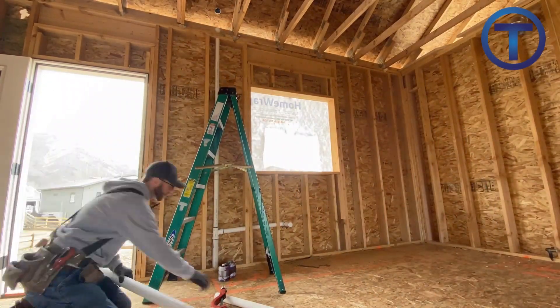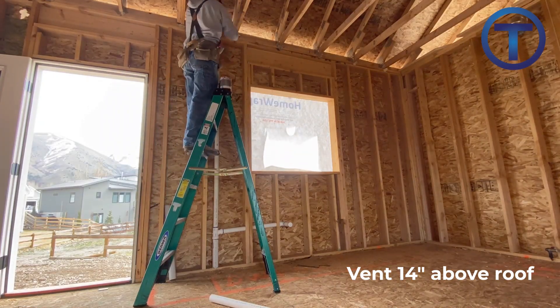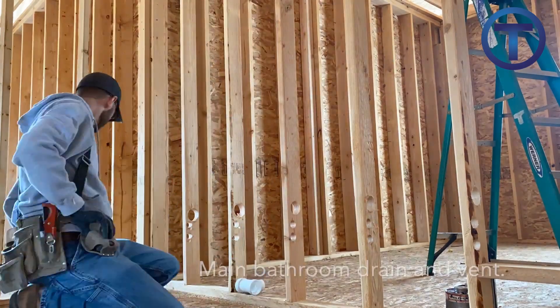I like to stub my vents 14 inches above the roof — a little higher than the minimum required by our jurisdiction — just because we get snow pile-up and I want to make sure those vents are clear. I'll cut a piece, send it up there, and make sure it's 14 inches above the roof.